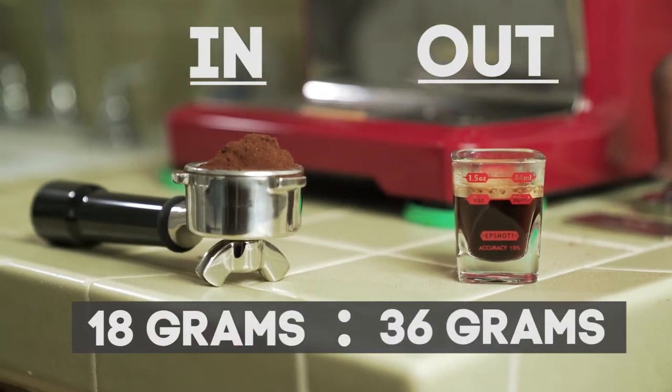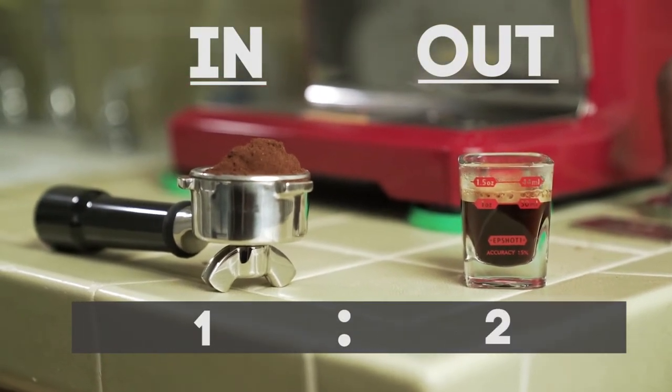When you measure your grinds, you want — for example — 18 grams in and 36 grams out. That's a two-to-one brew ratio. There's a lot more info about this, but basically if you strive for that, you're getting good espresso.